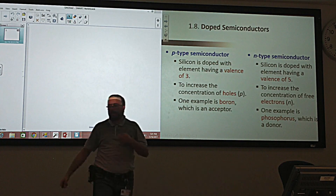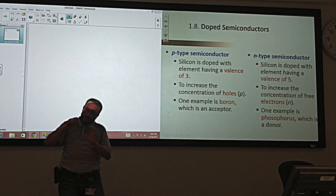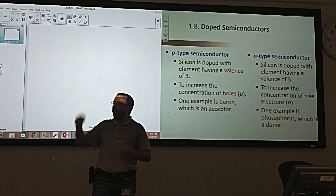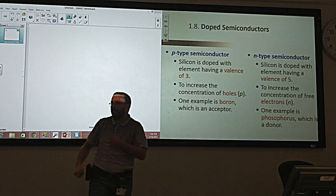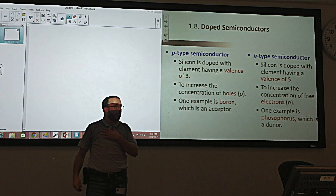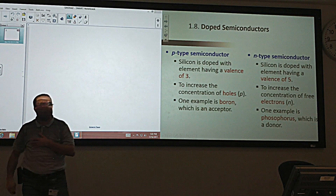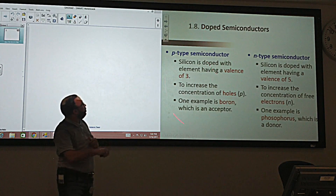For creating a P-type semiconductor, we need an impurity that has only three electrons in the outer shell. This impurity creates three bonds, and the neighboring silicon will lose an electron to that impurity to make an extra bond — creating a hole. In the N-type we created an electron without a hole; in the P-type we create a hole without an electron.